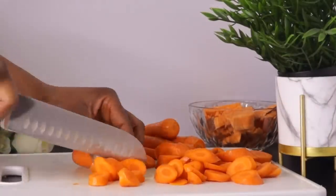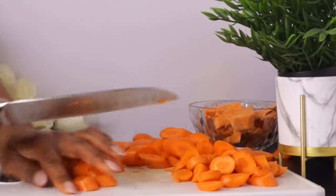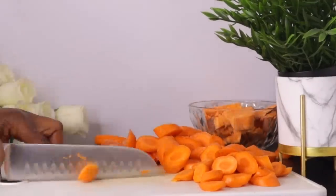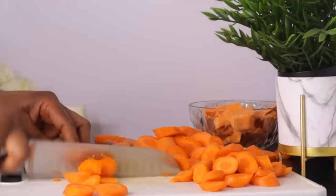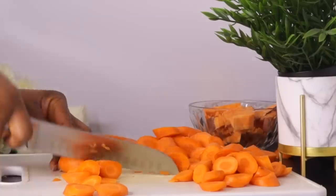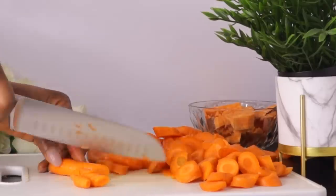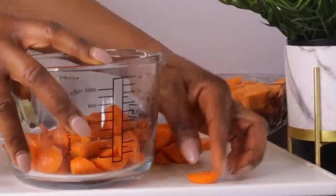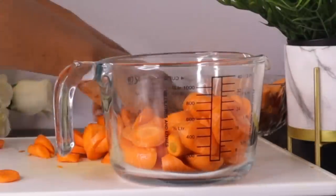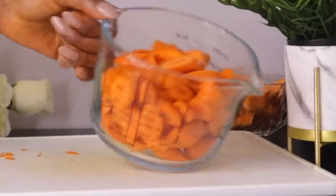Carrots also contain beta-carotene, which converts to vitamin A in the body and helps improve skin health. Carrots are very rich in vitamin C, which is essential for collagen production — collagen is a protein that gives your skin strength and elasticity and helps keep our skin looking younger and more vibrant. Carrots also contain antioxidants that protect against sun damage and contribute to maintaining healthy skin tone.